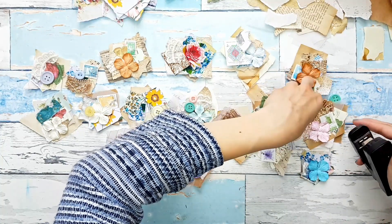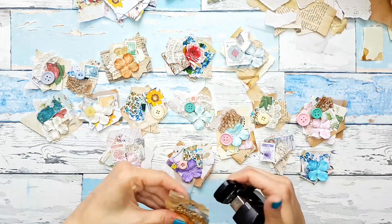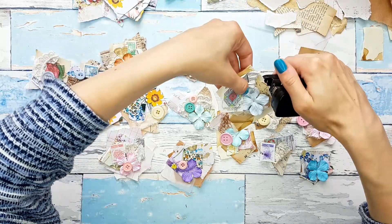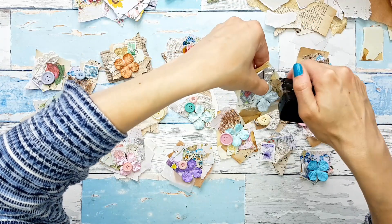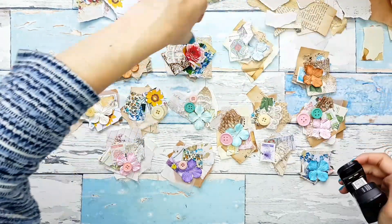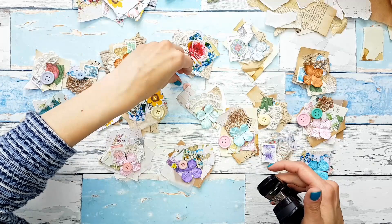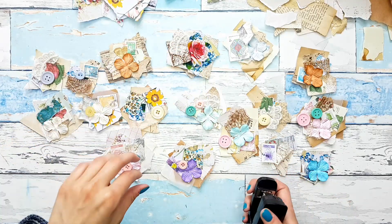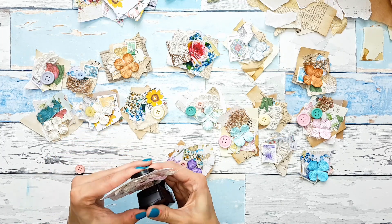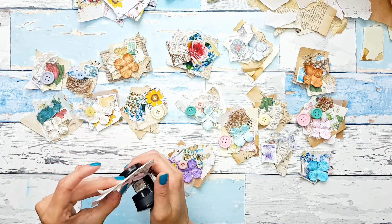I'll do it off camera so I don't keep you here. But I will come back and show you what we have. You'll probably be seeing me in a few videos in the future using these, because I'm using these on different projects. I really think they are so fun. And they really took no time at all — the longest part is going to be sewing the buttons on, but I don't mind it. I like sewing the buttons.